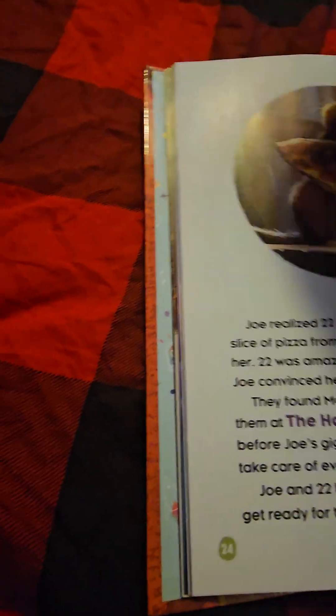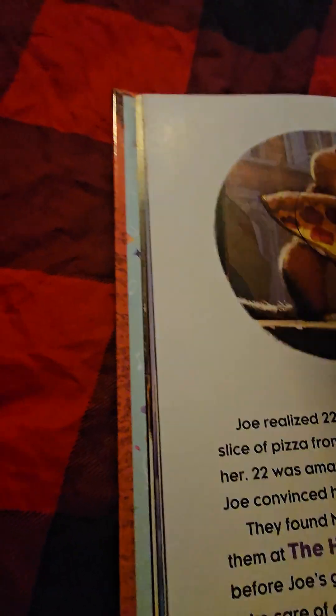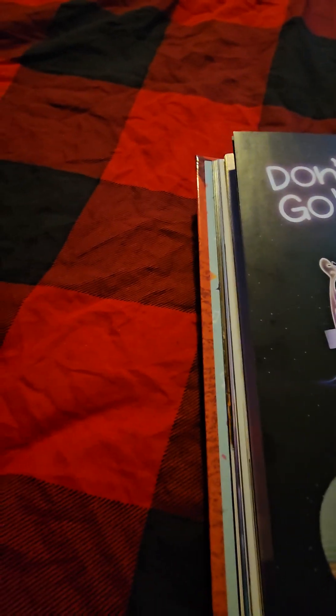We found it! We have found it right here — six slices of pepperoni on a pizza. Okay! Bye!